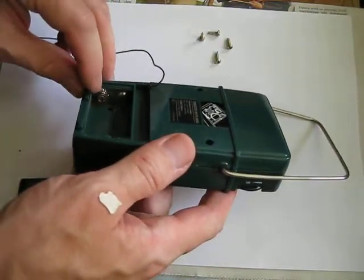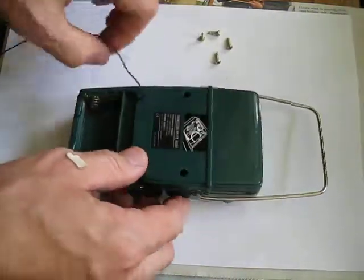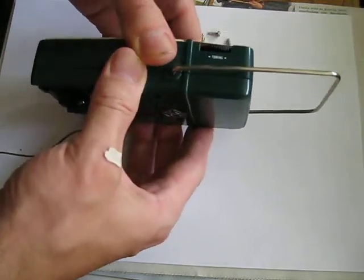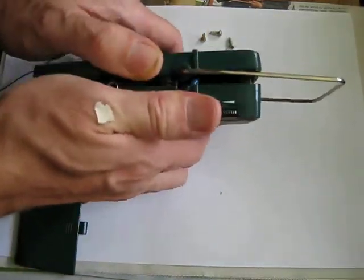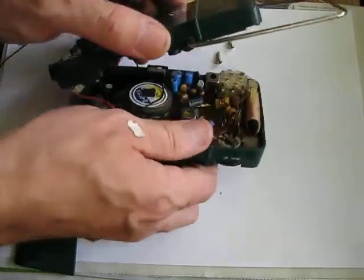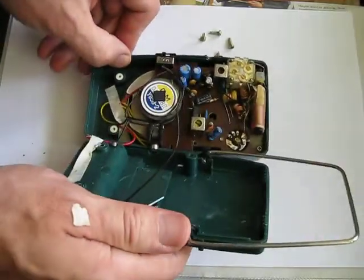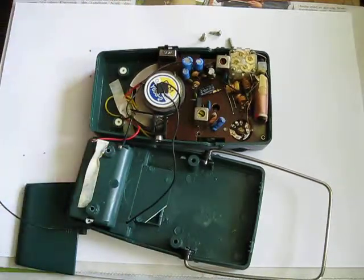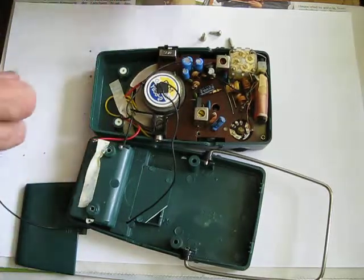As you can see, the battery has also leaked, at least on this side. Here we have the antenna — it's just a simple cable connected to the input circuitry of the radio. This is how we remove the back cover. We need to be careful because all those cables are soldered directly to the contacts.